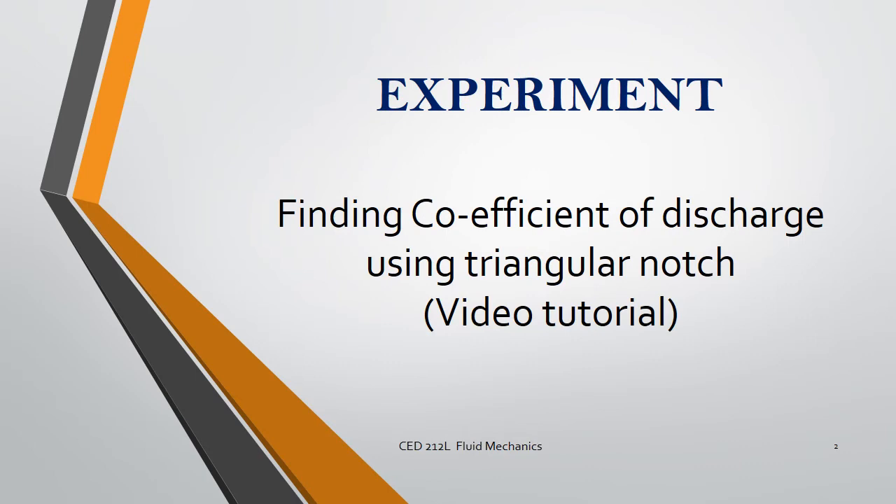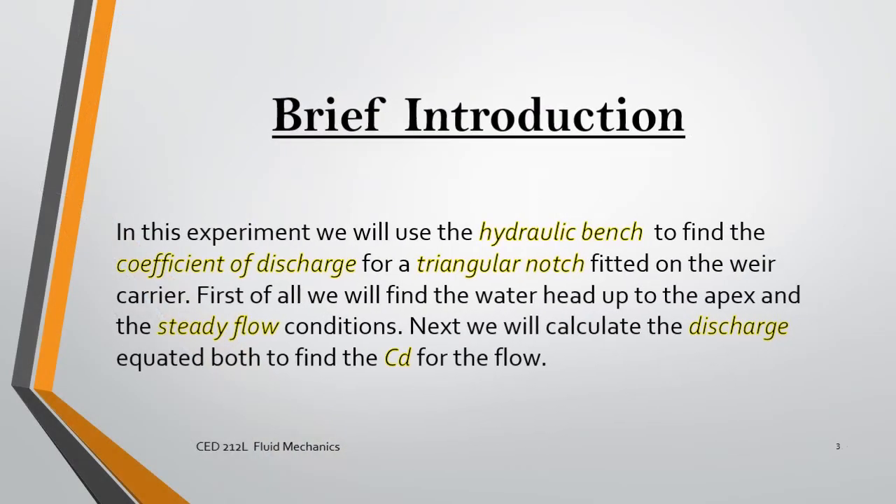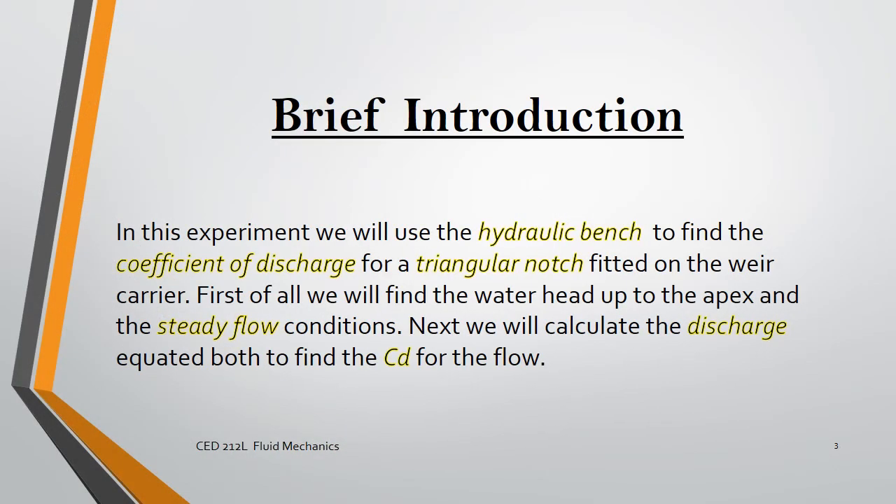We are going to find the coefficient of discharge using a triangular notch. In this experiment, we will use a hydraulic bench to find the coefficient of discharge for a triangular notch fitted onto a rear carrier. First, we will find the water head up to the apex under steady flow conditions, then find the water head up to the flow surface under steady flow conditions. Next, we will calculate the actual discharge to find the coefficient of discharge.